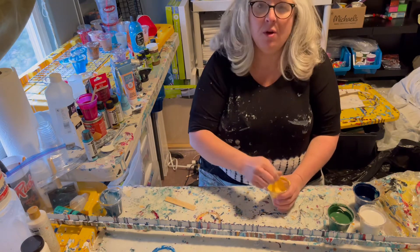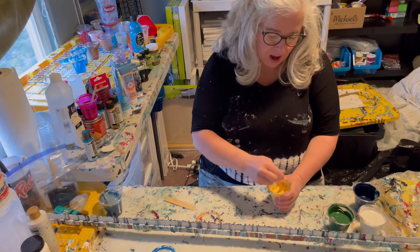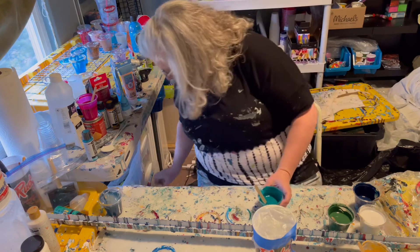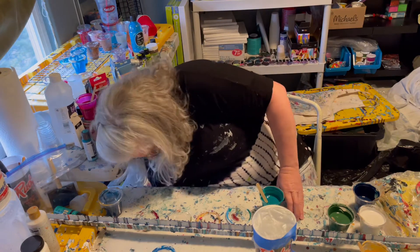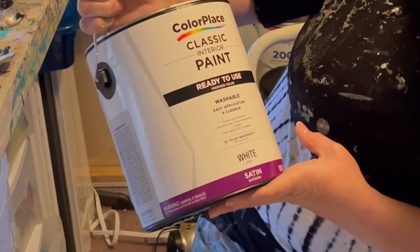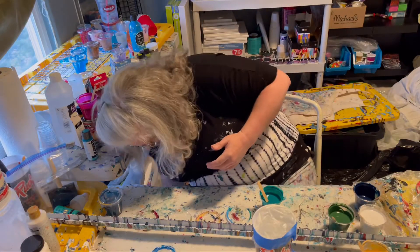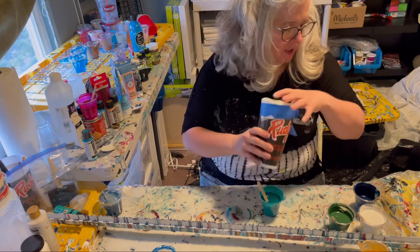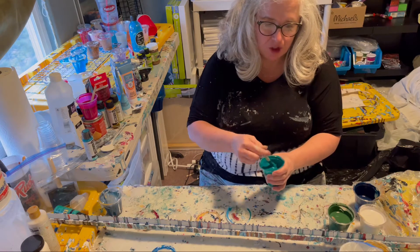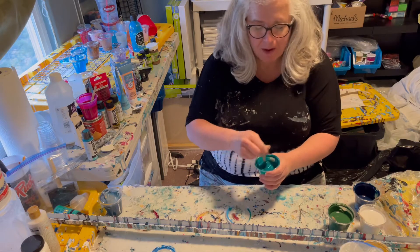This is kind of a takeoff on the floating cup pours that Sarah Taylor and Sarah Mack have done, and a few other artists. My base is a house paint — in this case I'm using Color Place interior paint, ready-to-use satin white. I mixed this up about a week ago, and it's mixed with floetrol and water — I think it's about two parts floetrol to one part paint, and then I can't remember exactly how much water I added.